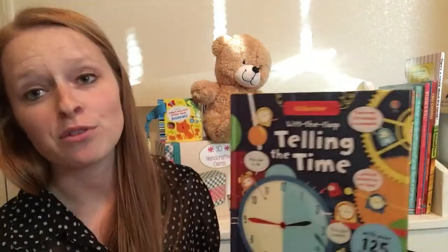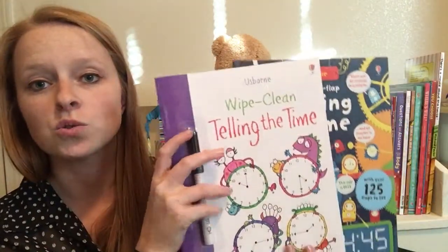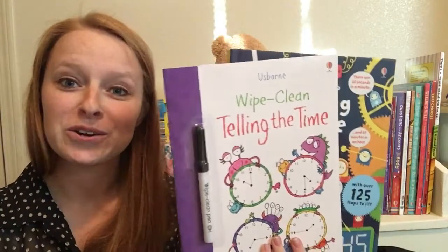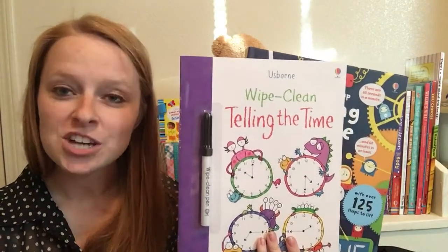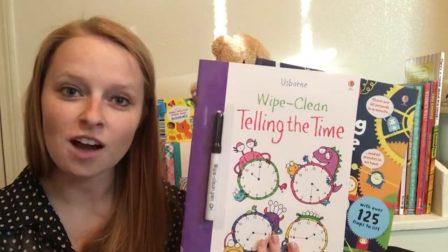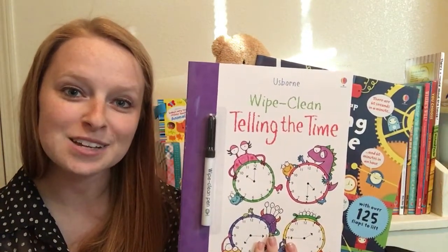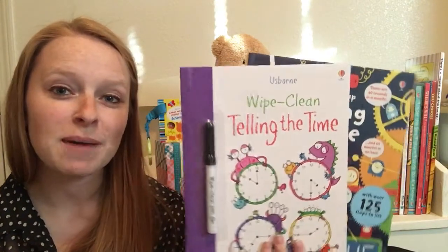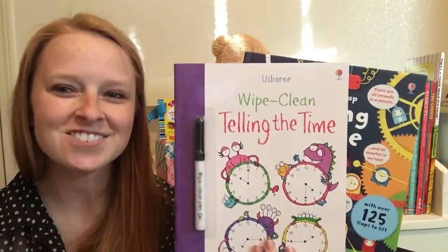So those are both really great teaching tools and supplemental tools for helping your kids learn how to tell time. If you want to check out these books or any others that Usborne has to offer, you can check them out on my website UsborneBookBattalion.com, and make sure to find me on Facebook and Instagram at UsborneBookBattalion. Thanks for watching!